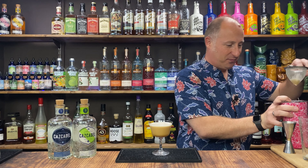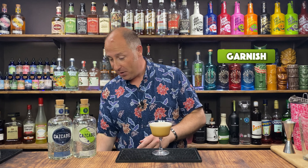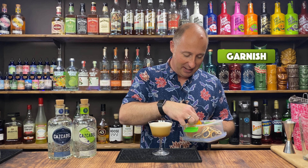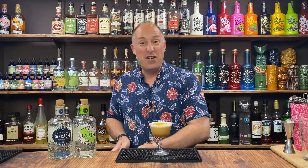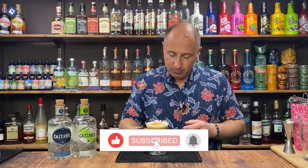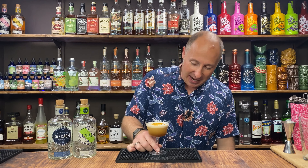There we go, that's in there. For the garnish, you could go coffee beans on top, but just to complement the orange notes, I'm going for a little dehydrated orange wheel on top. So it's a vanilla, coconut, orange espresso martini. You really get those coconuts coming through, but that is lovely — not too sweet with the vanilla sugar. That is perfect.